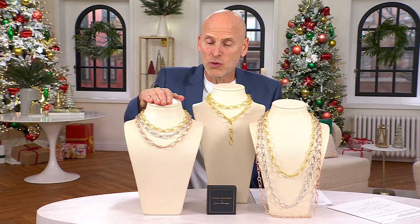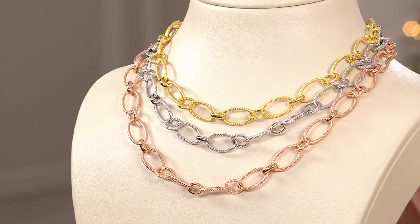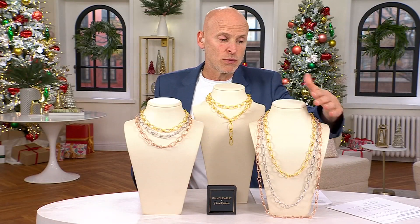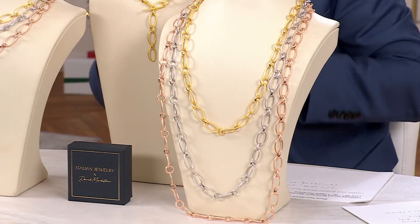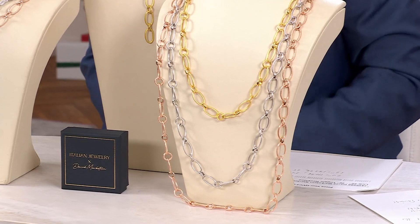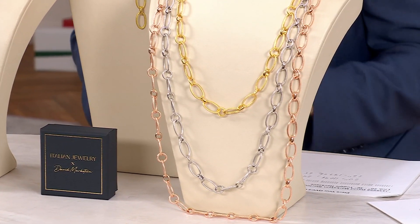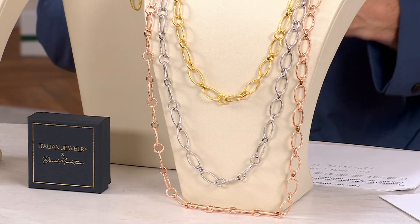On the 20-inch, it's a great layering piece — I love layering this, wearing more than one color together. On the 36-inch, you can wrap it twice, which I love. You can stagger them, wear it really long over sweaters in the winter, or stack it any way you want. I love the versatility of this necklace — it's bold, it's in sterling silver, 18-karat gold over sterling.